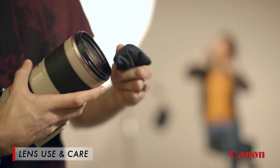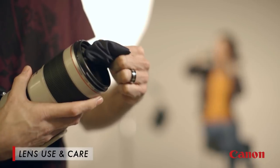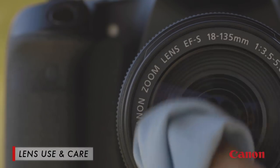Finally, there are a few things to know about caring for your lens. First, make sure that when you wipe the glass on the front of the lens, you don't use anything with an abrasive surface that could scratch the glass. Lint-free and microfiber cloths usually work the best.